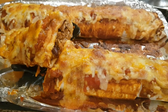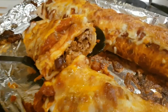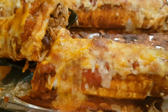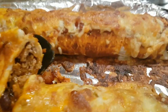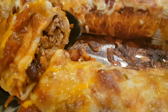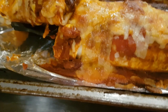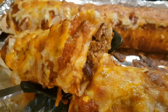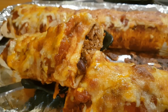And 15 to 20 minutes later, this is what you end up with. You can see the filling inside, the red sauce has soaked into the tortilla, and the cheese has gone all melty on top. They've stayed together — fully enclosed, filling hasn't spilled out. We're going to have that with a little bit of sour cream on top and some chopped salad. That is our burrito grande.